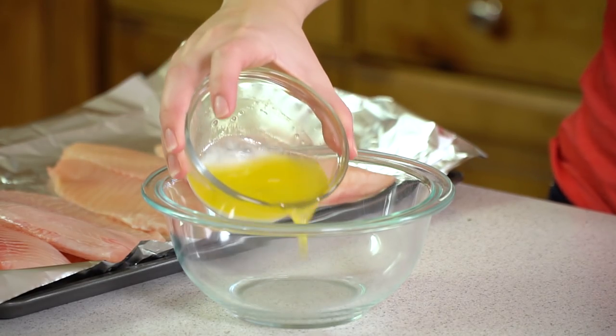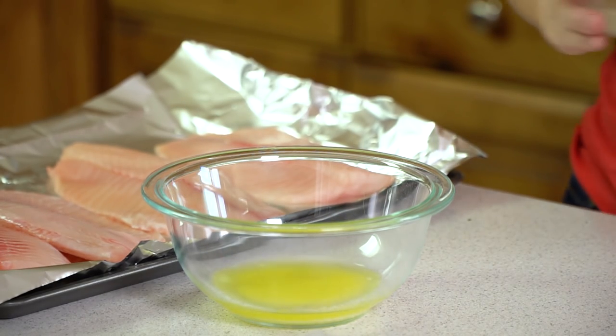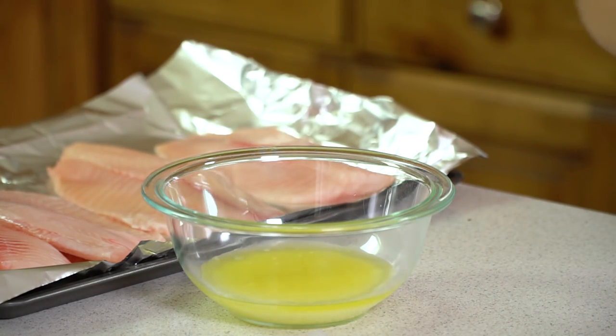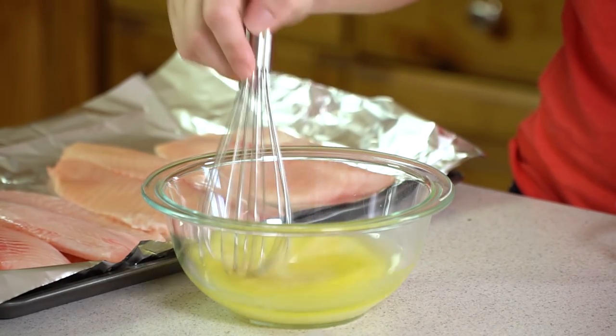Next we're going to put together our sauce. I'm going to start with a couple tablespoons of melted butter — you can also use olive oil for that. Then add in 3 tablespoons of lemon juice and 3 cloves of crushed garlic. Whisk this together.